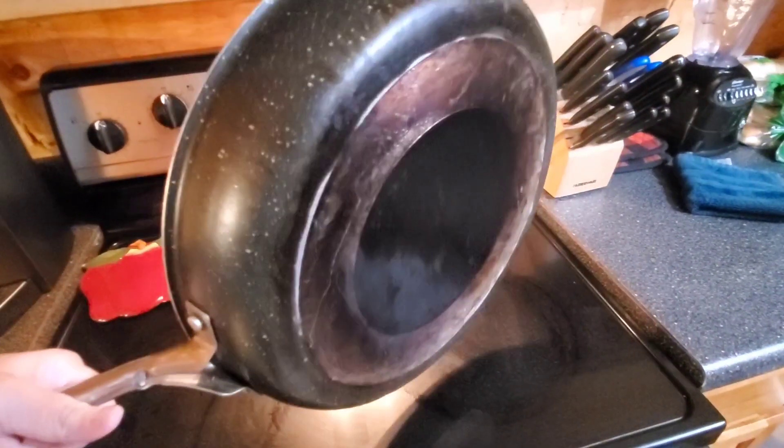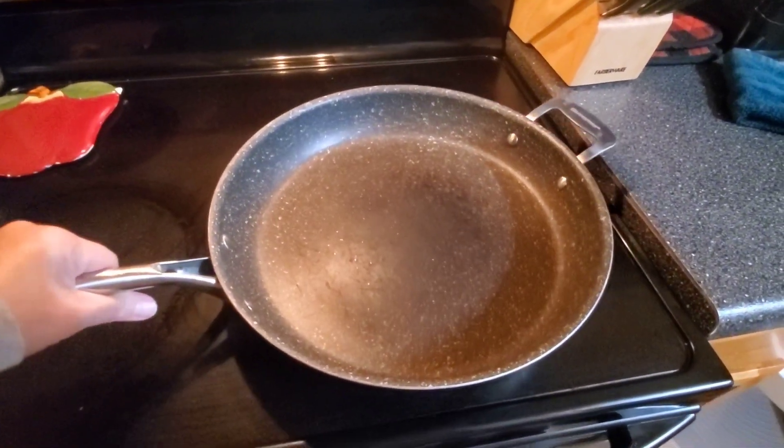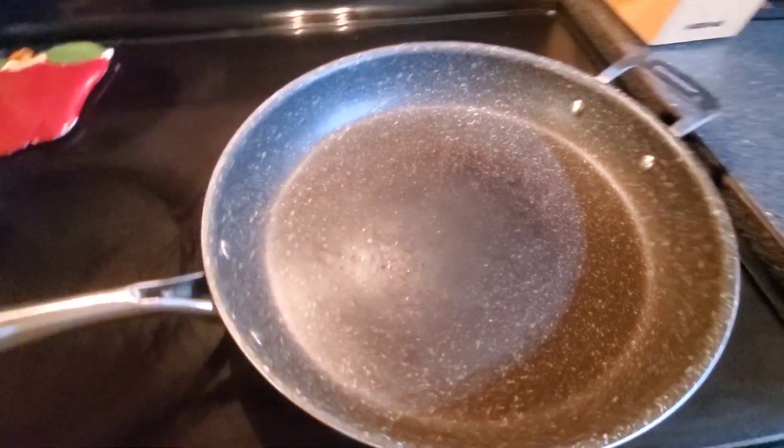This has come in very handy for us to make large meals. I can cook like a bunch of taco meat in here, or if we want to make a large batch of chicken, anything like that. As you can see here, it's got that diamond coating to it, so all the food is non-stick.